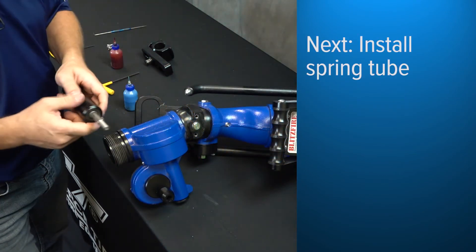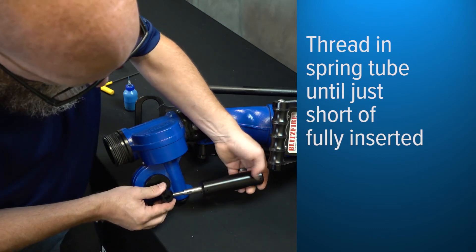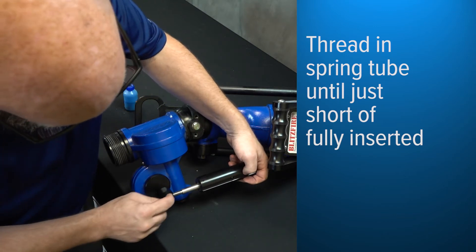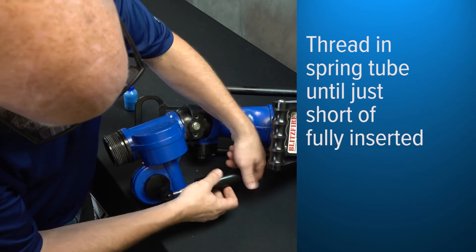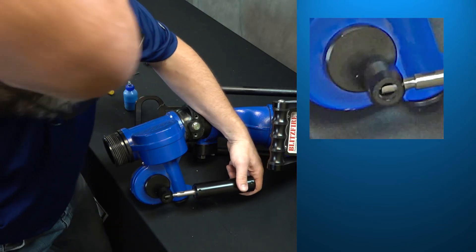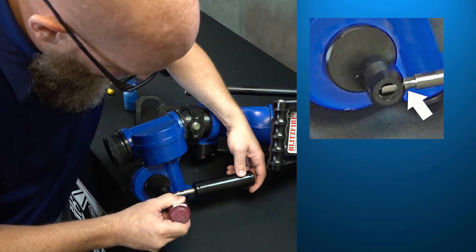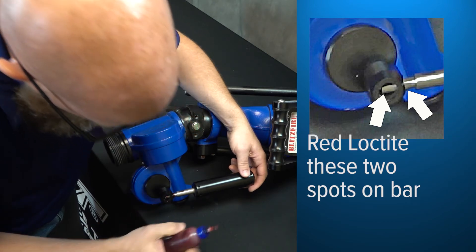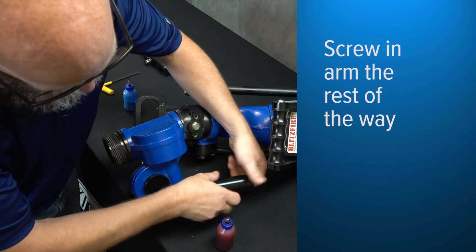Next, go ahead and put the spring tube on here. We're going to thread that in — don't thread it all the way in. Get it to where the threaded shaft just starts to meet the other side of this unit, about right there, and stop. We're going to put some red Loctite here on both sides, because both sides of this mechanism are threaded, which will get the Loctite into those threaded joints.